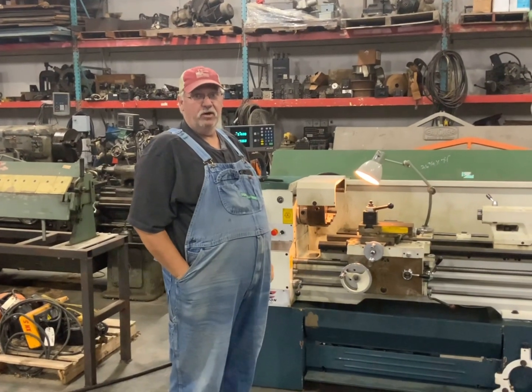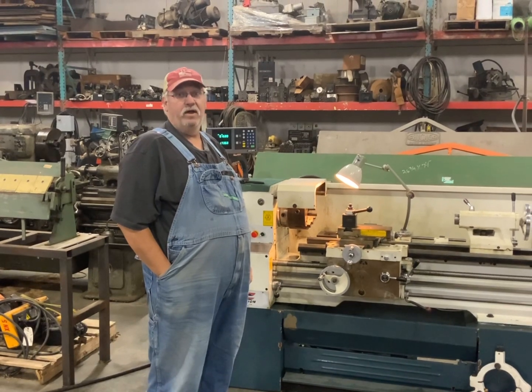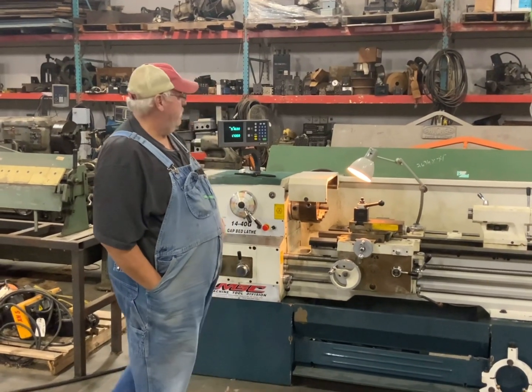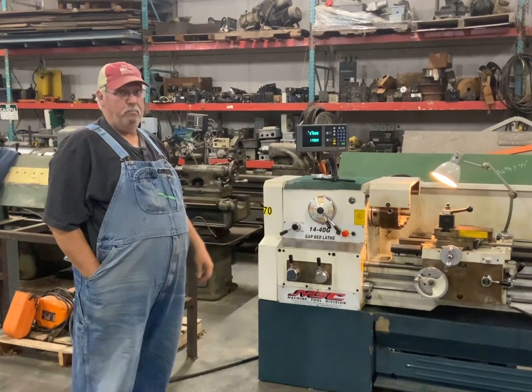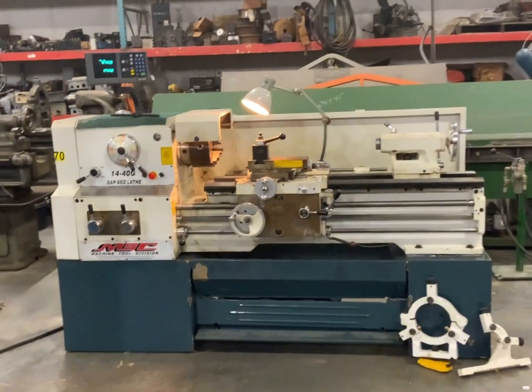I'm Scott Manus with Triple J Equipment and we specialize in selling metal fab and machine tools. Today I'm going to show you a little engine lathe. It's a MSC 14 by 40 gap bed — a pretty late model lathe, about a 2015 model.